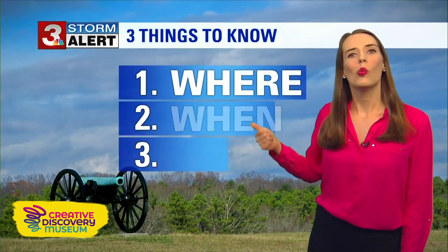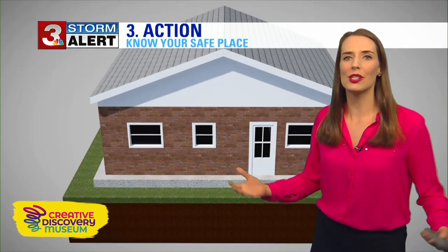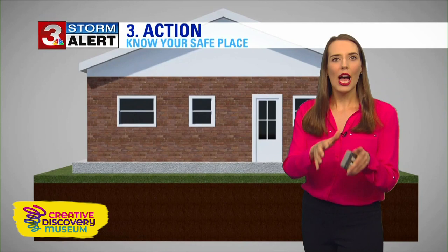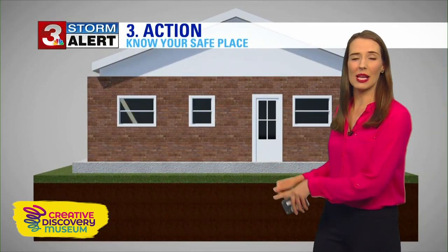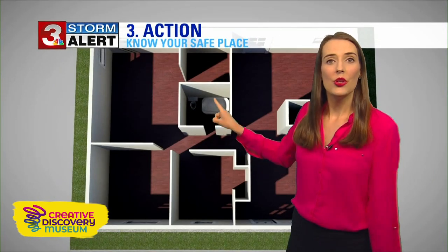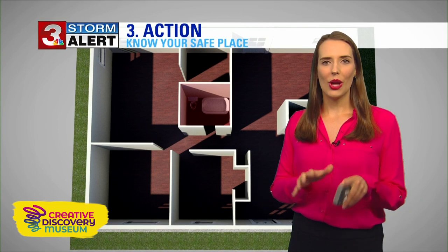Number two, when? When are the storms happening — is it going to be during the day or at nighttime when you're asleep? And number three is the action. This is what you want to do with your parents, grandparents, siblings, whoever you live with: identify where your safe place is in your home. You want to be in the lowest portion of your home, such as a basement, and it also needs to be an interior room. If you don't have a basement, you can use a bathroom or a closet on the ground floor with no windows and away from walls.